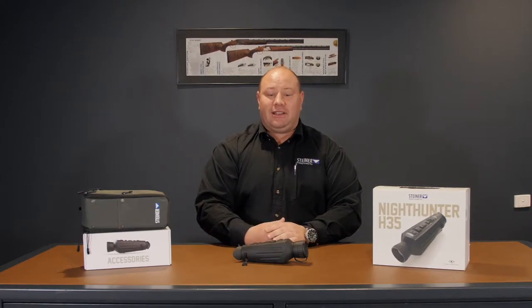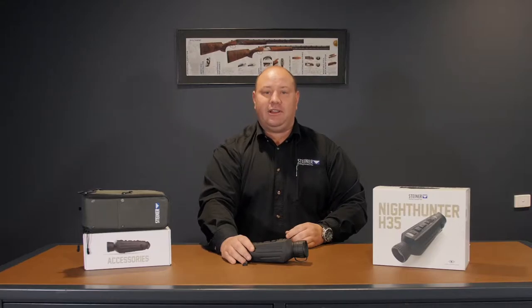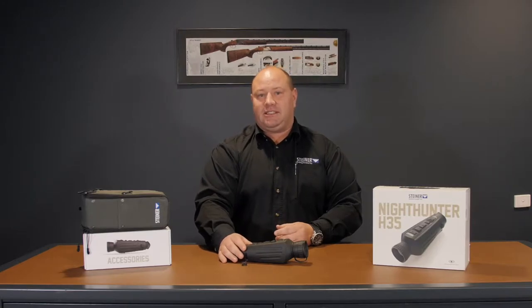Hi guys, I'm Nathan from Breda Australia. Today I'm bringing you the new Steiner H35 handheld thermal unit. While Steiner has been involved in the military sector for many years, this is the first offering they've brought to the civilian market, and to say that it hasn't disappointed is an understatement.